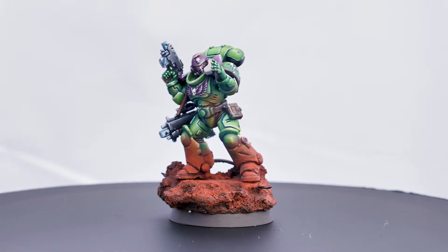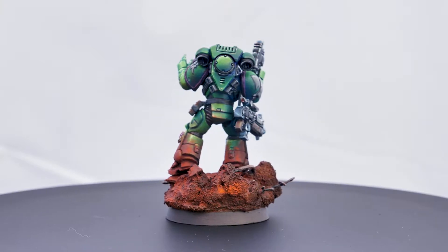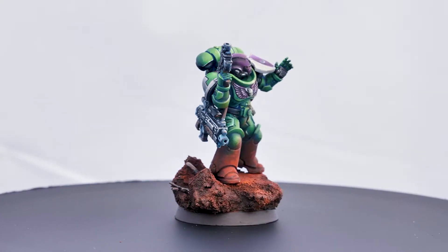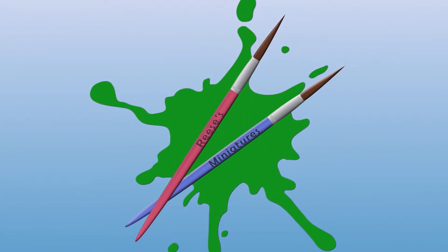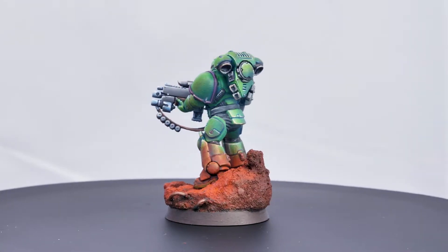G'day Painters! In this video, we're going to be taking a look at a unit of five intercessors that I recently put together. It's the first time that I've worked on any Games Workshop miniatures in quite a long time - probably five or six years.